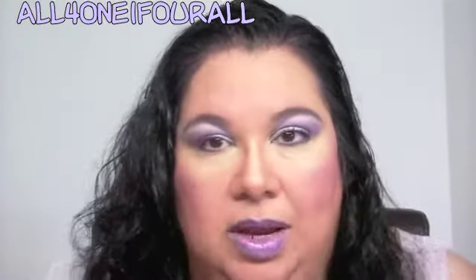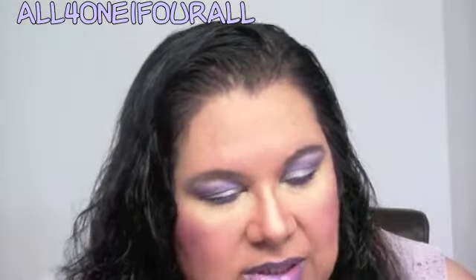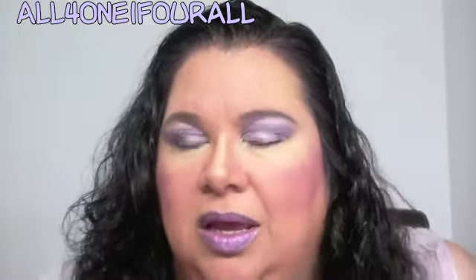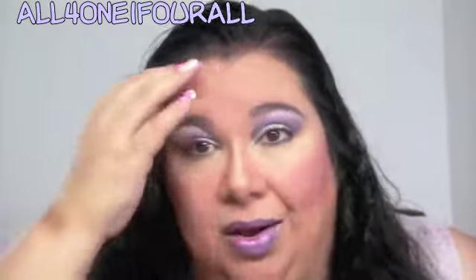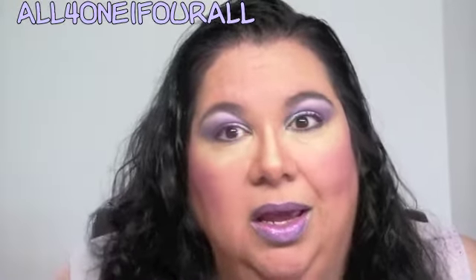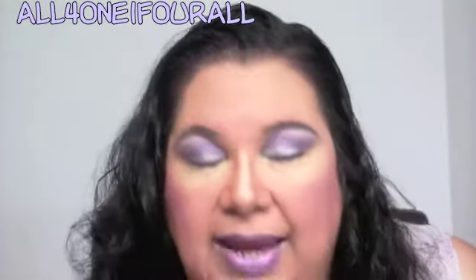I used my Urban Decay liquid liner — I believe it's Ecstasy. They discontinued those because they were horrible; you paid $20 for them and they dried out after like six months with half the bottle left.